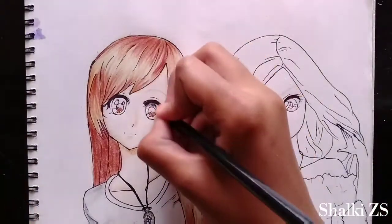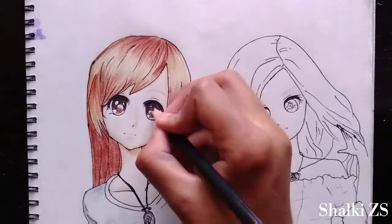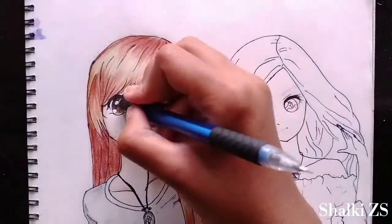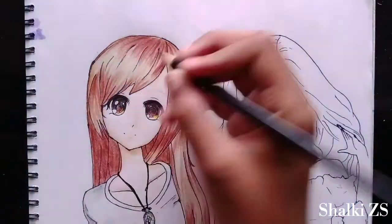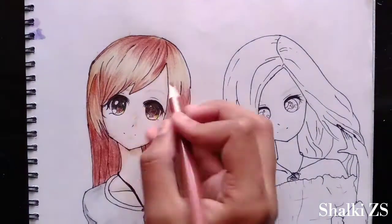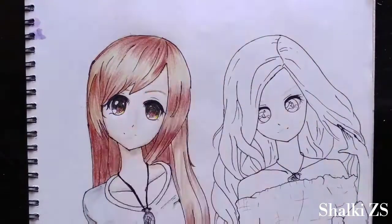Now we are coloring the eyes and the colors are black, brown and yellow. I enjoyed coloring the eyes of both dolls but I had to erase them again because I could not see the highlights or the shiny parts, since the lid of my color pencil was not sharp or pointy enough. Keep in mind that yours has to be.